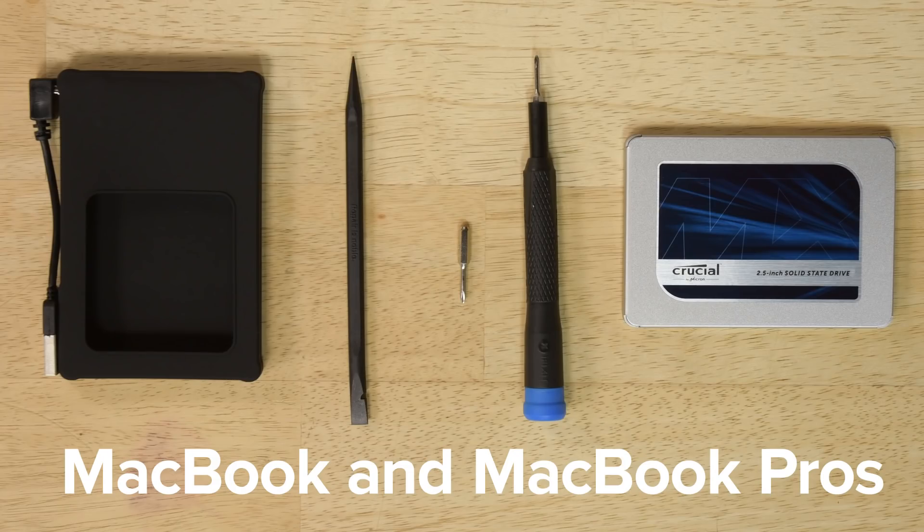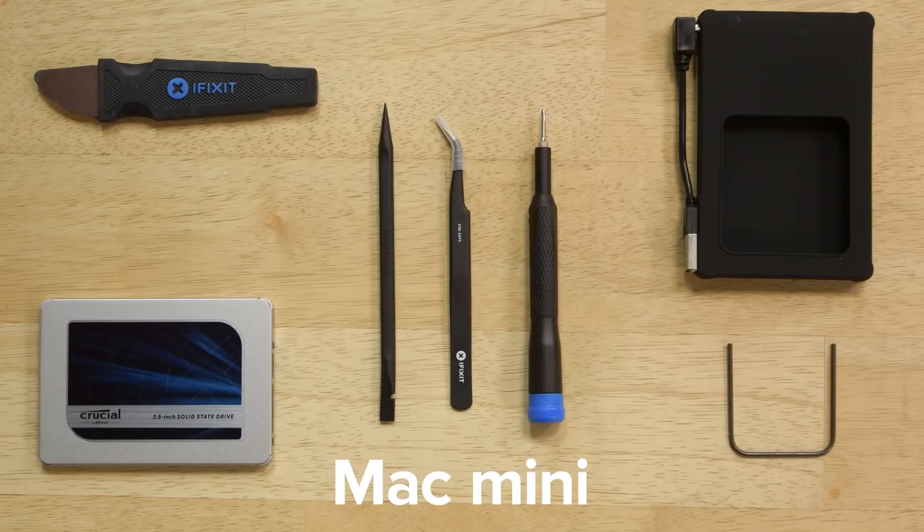We've got a kit for MacBooks and MacBook Pros, kits for Mac Minis, and even a couple for iMacs. Here at iFixit, we love extending the lives of devices, and doing these simple upgrades will not only make it seem like you've got a brand new computer, you'll also be doing your part to keep devices out of landfills. Happy upgrading!